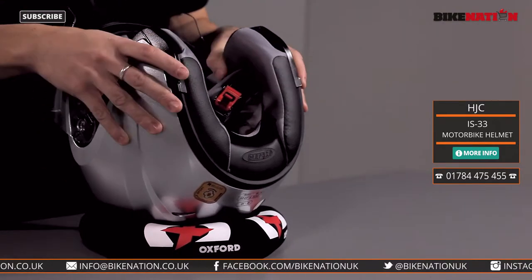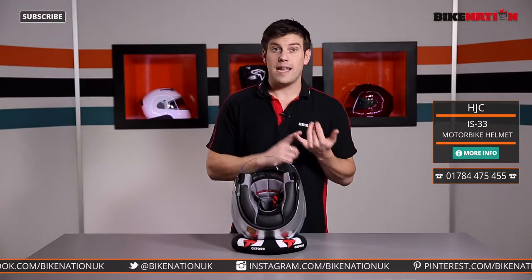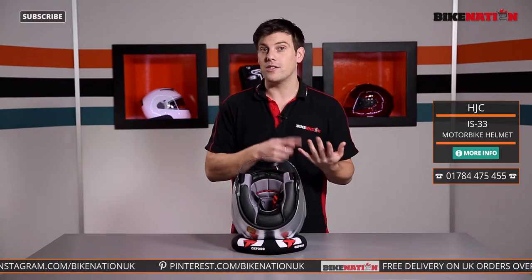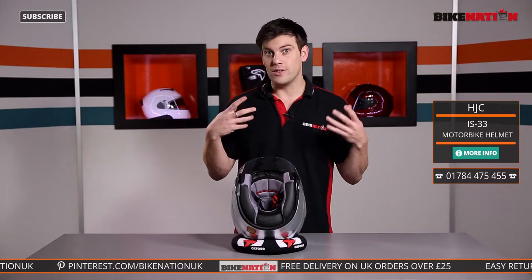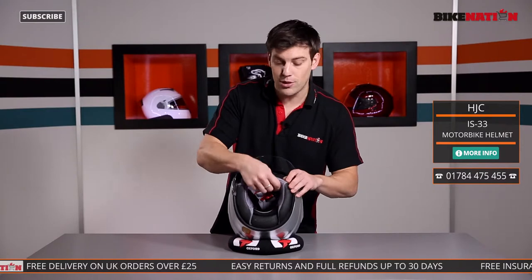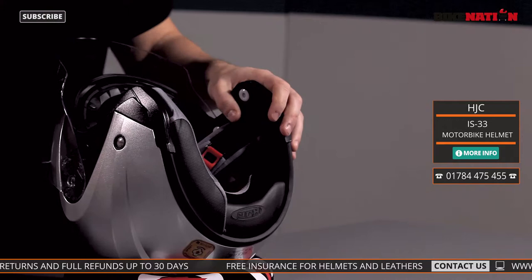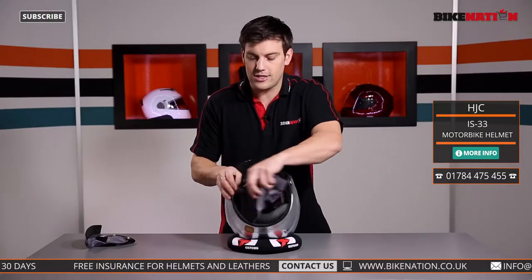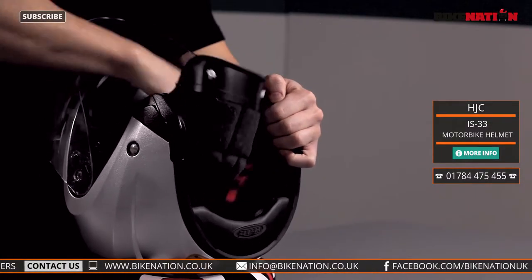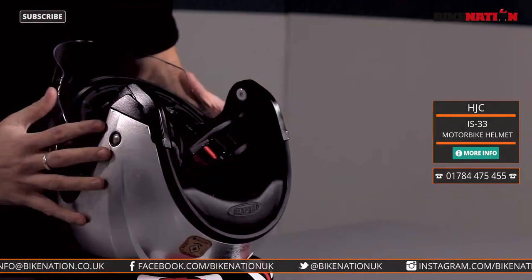Now let's have a look at the inside. You can see the pads — nice and thick, nice and comfy — designed to keep you secure as well. They're made from Silver Cool, which is an antibacterial and moisture-wicking fabric that draws moisture away from your skin, keeps you dry, and therefore more comfortable. But the party piece is that you can take these pads out and give them a wash — just take the pads away from the poppers, pull out the first pad, do the same to the other side. You can also take out the back head piece — give it a little tug, out it comes. Give them a wash and pop them back in when you want.